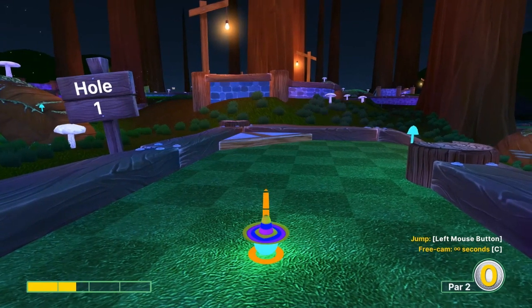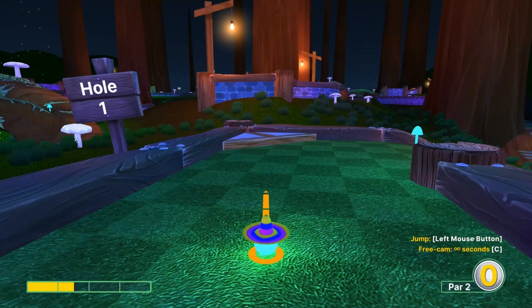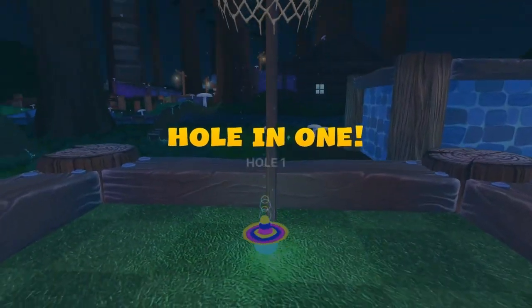Number one: go one and a half speed at the right edge of the left white part of the corner piece here. Aim at the right edge of the white part on the left side at one and a half speed, then jump before the basket for a hole-in-one.